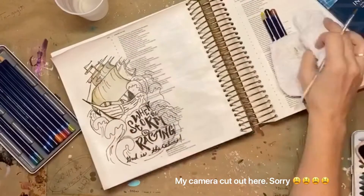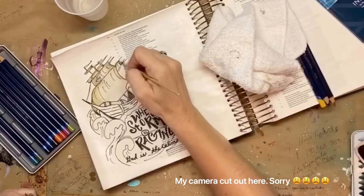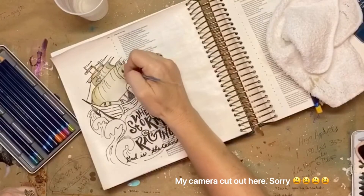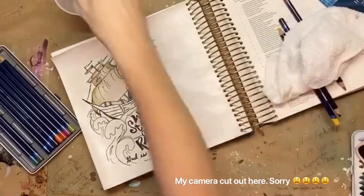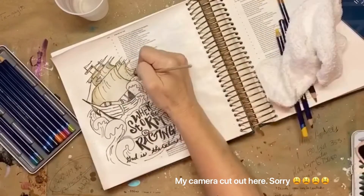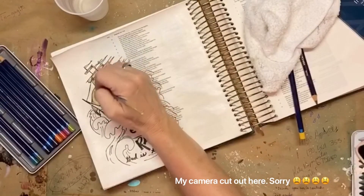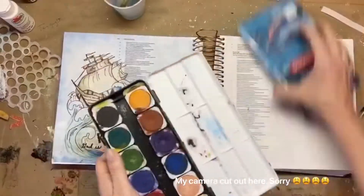My camera did cut out so I didn't capture the rest of that section, but it was the same technique throughout — just lifting color, adding water, and coloring with the colored pencils. In the end I came out with what you're going to see in just a second. Sorry about that, but it did cut out.